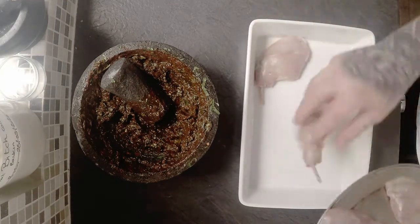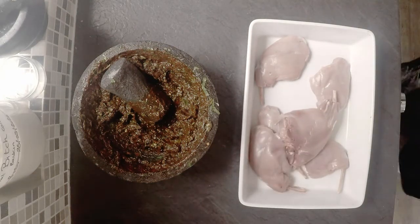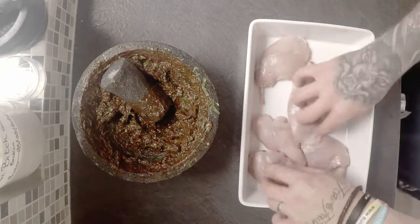So I'm just going to season up and marinate our rabbit legs. I keep wanting to say chicken wings!